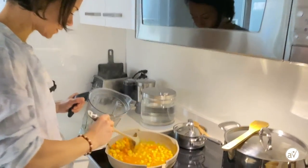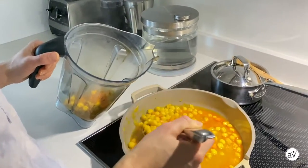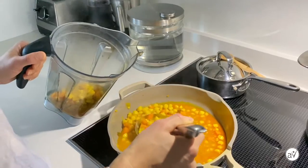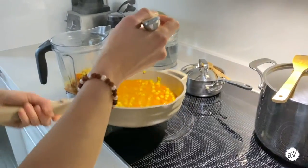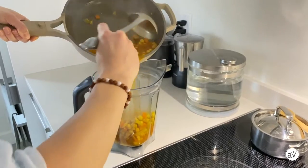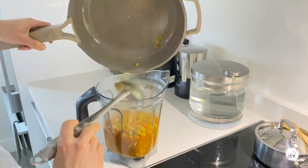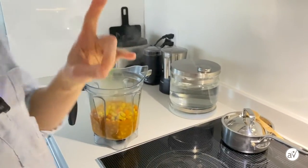Once the carrots are nice and soft, you're ready to move on to the next step. We'll scoop the contents — careful, it's hot — and basically the whole content of this pan is going to go into your blender.